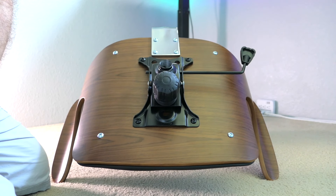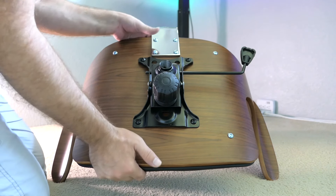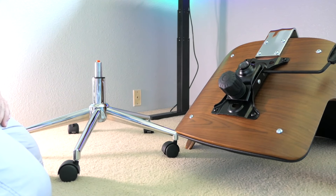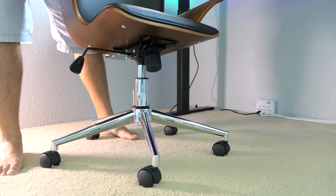And that's it — we're pretty much done. For the last step, just put the chair on here. It's as simple as just setting it on top and it should slide right in.